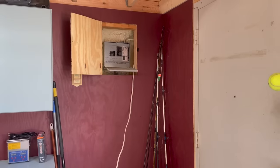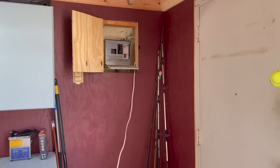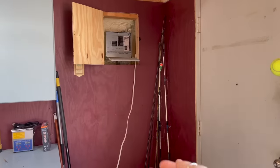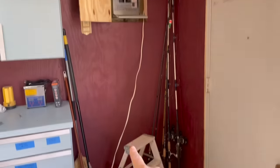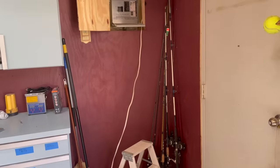The first thing I need to do is locate the breaker box so that I can figure out a path to get to the outside of the building with my wiring. Since the panel is on that wall, I'm going to go straight down with it and punch a hole through that wall.